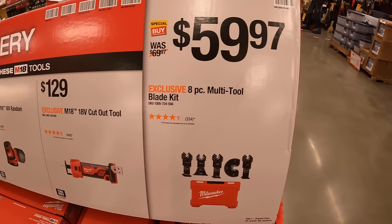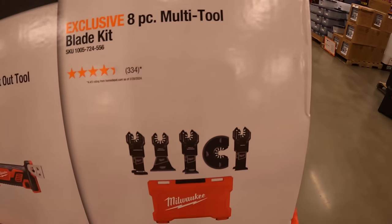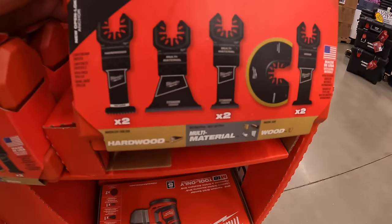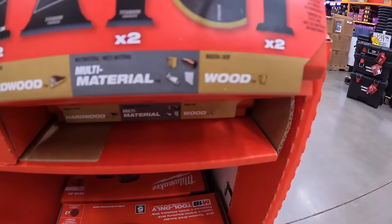For $59.97, the eight-piece multi-tool blade kit, which comes in its own hard case — includes hardwood, multi-material, and wood blades.